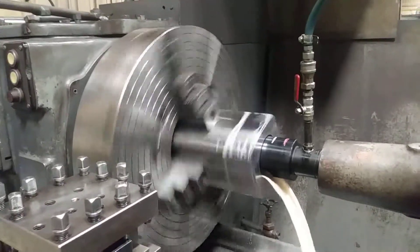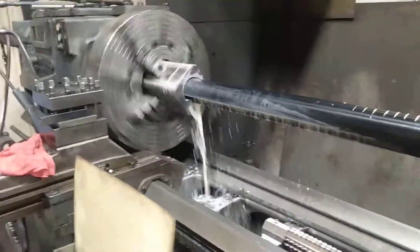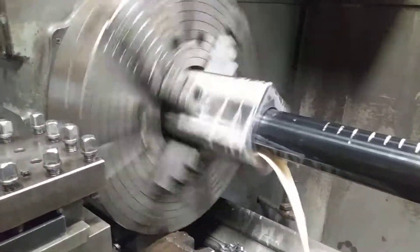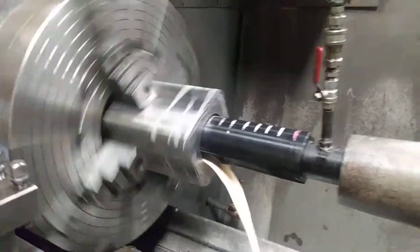Trying to clear the chips out again. Back in we go — the deep hole. I think these parts are about 50 inches long.